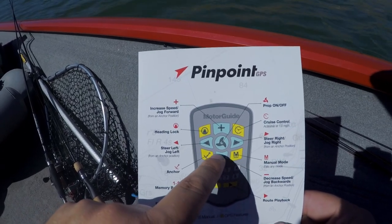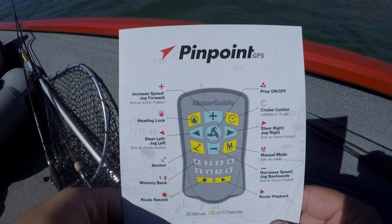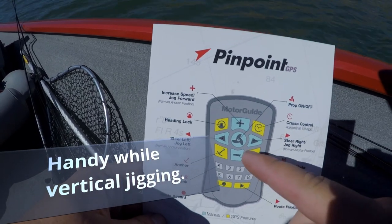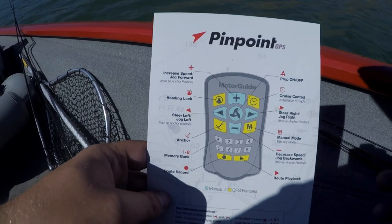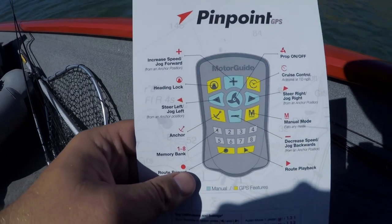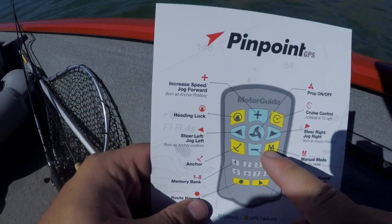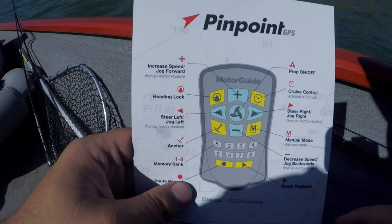These four buttons are very useful during anchor mode operation. You can jog it five feet forward, ten feet forward, fifteen feet forward, and the same way right, left, and backwards. You have the anchor mode button, which is one of the functions I use almost all the time — I use it every time I go fishing. This manual button exits any mode that you're in and puts you back into manual mode.